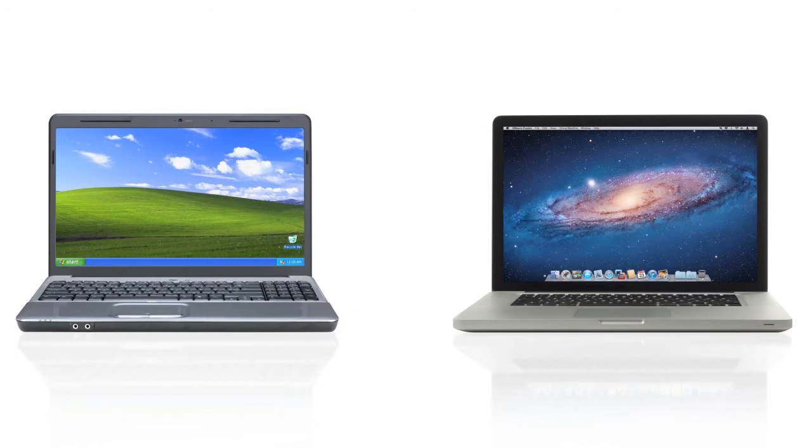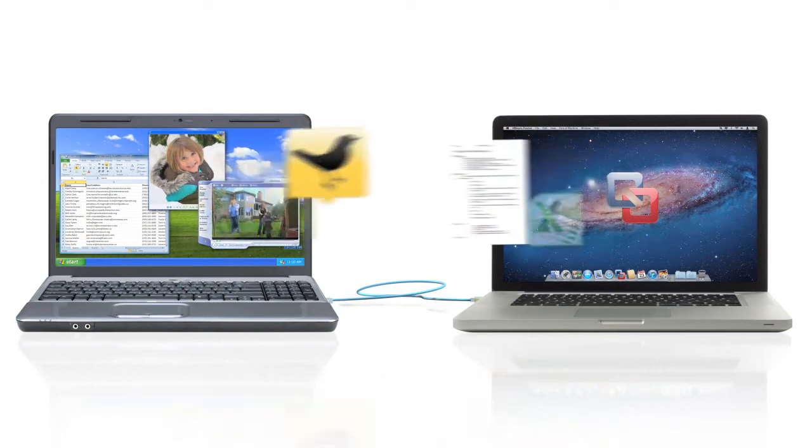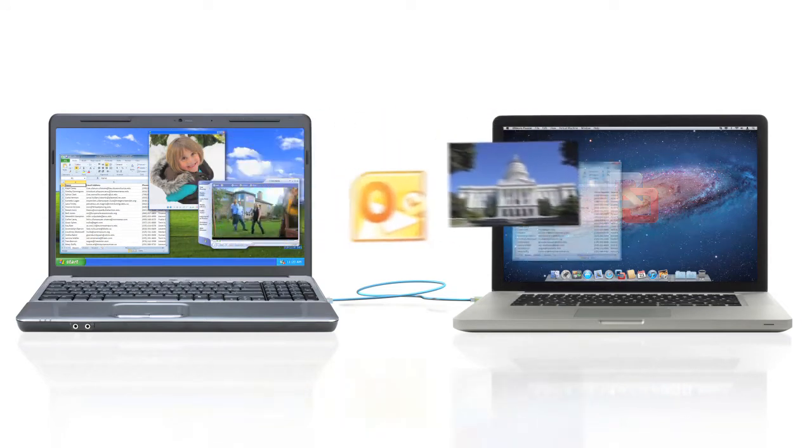Here's how it works. First you install a small program on your PC. Next you install Fusion 4 on your Mac. Then you connect your Mac and PC with a network cable. That's it. VMware Fusion 4 moves everything from my PC to my Mac in a few easy steps.